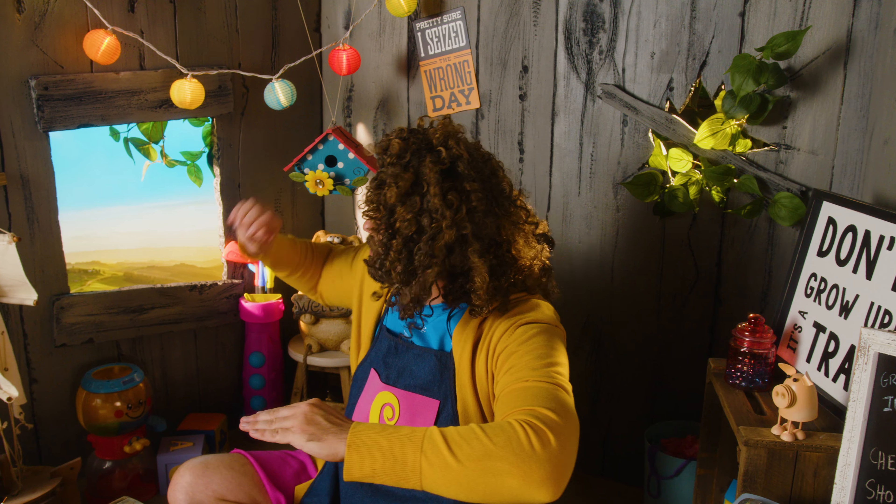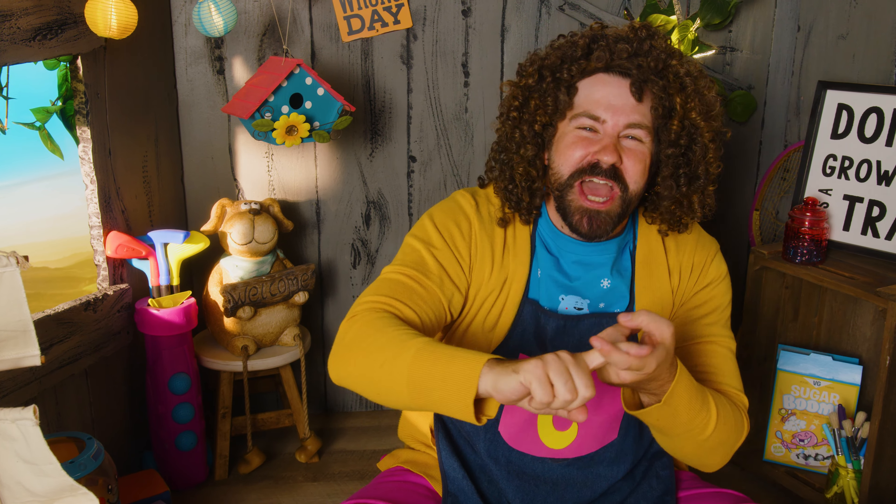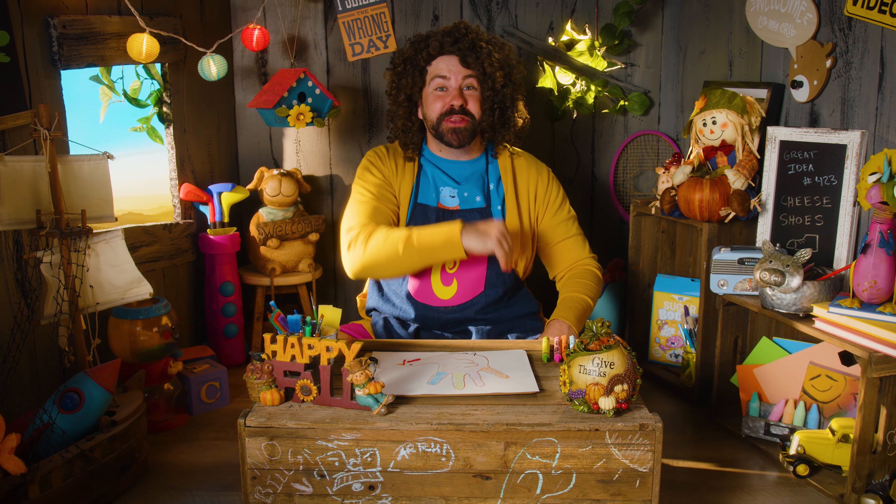Do you wanna sing with me before we go? The sun is setting, now it's time to go. Before we leave, I want you to know that in this treetop you'll always have a friend. So if you're feeling sad, come play again! I'll see you guys next time!